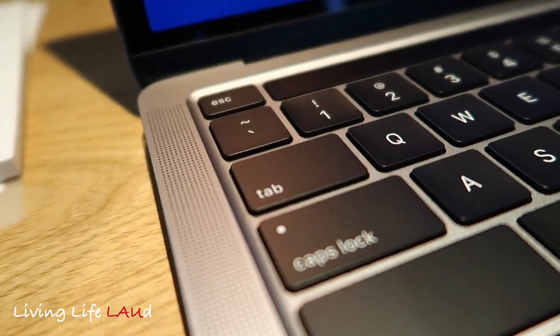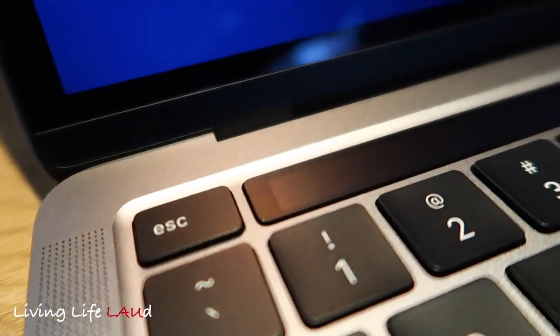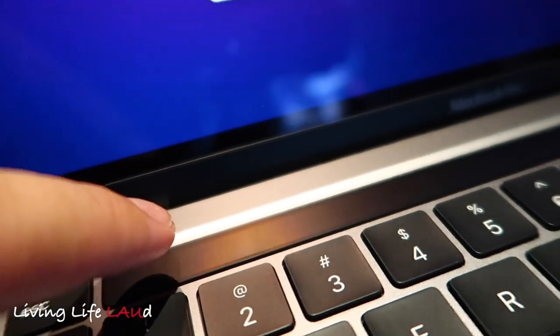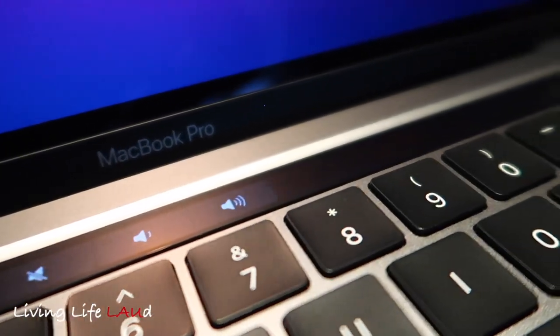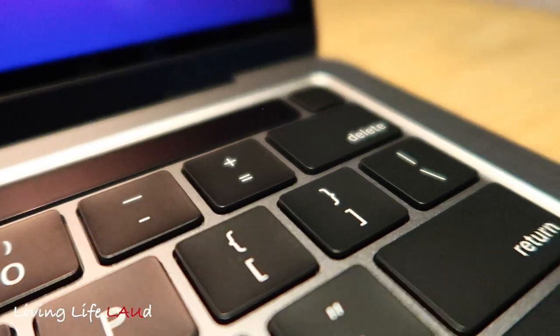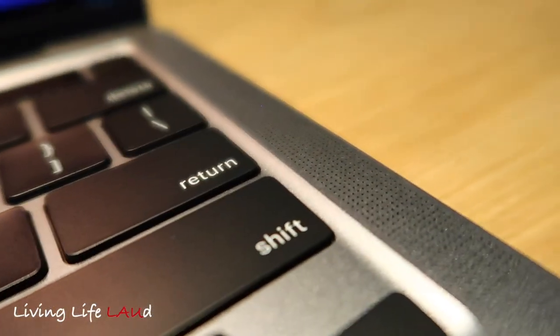I like the design of the new MacBook Pro. It has speakers on both sides and also has the touch bar on top, which changes according to the functions required. It's pretty sleek and clean in terms of its design.